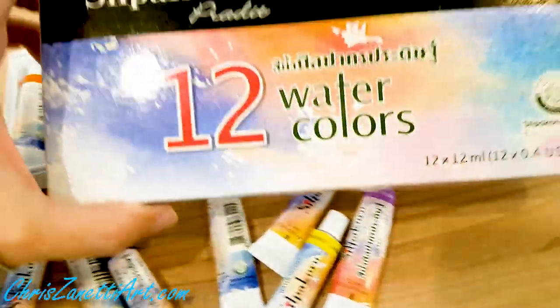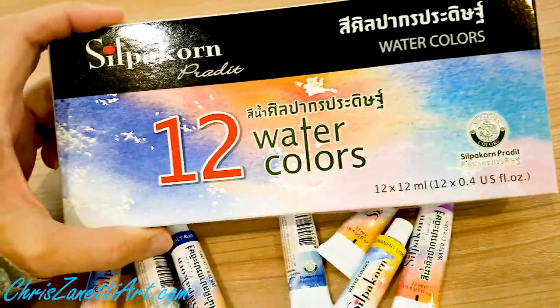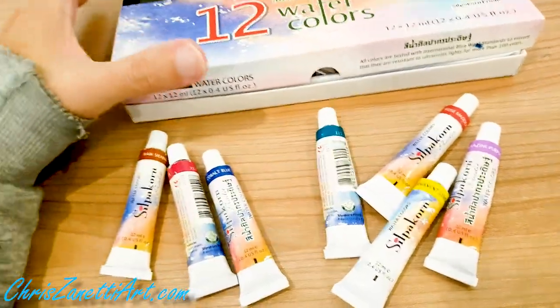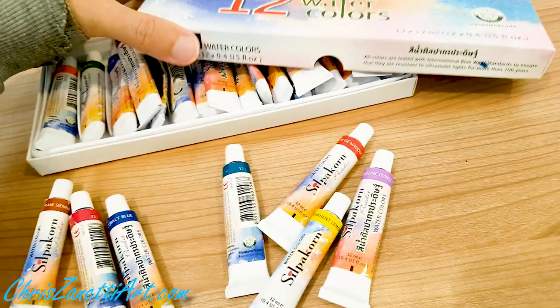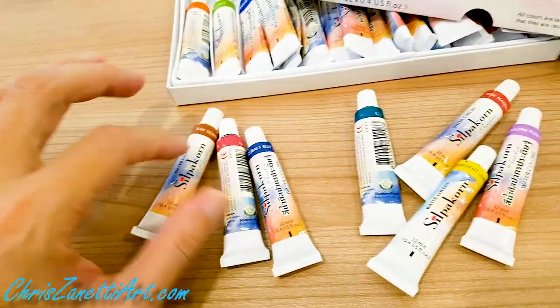I use this brand, Supergon Praded Watercolors. You can buy them in a box of the basic 12 colors or you can buy them separately in tubes like this.